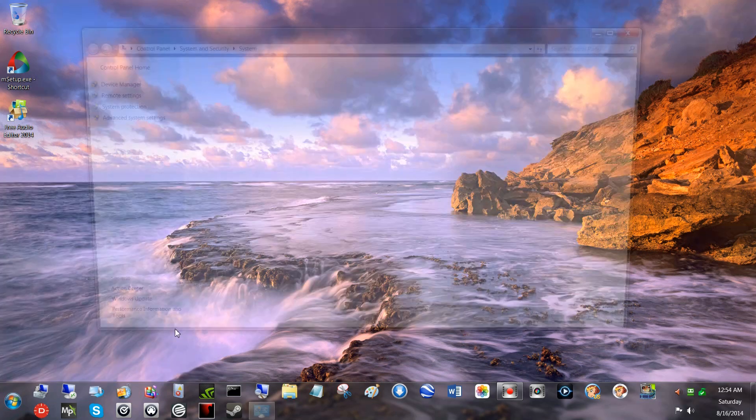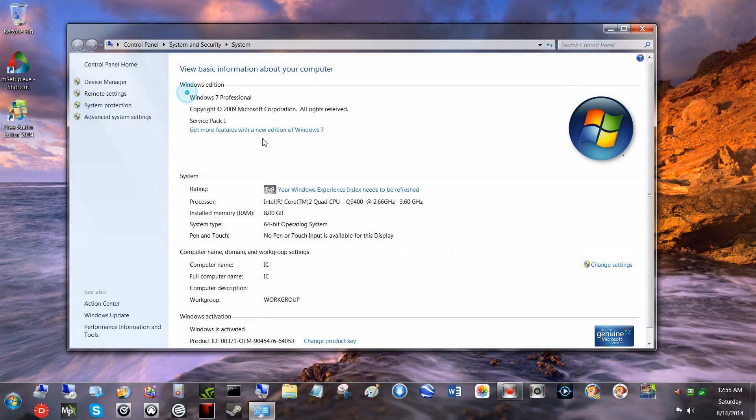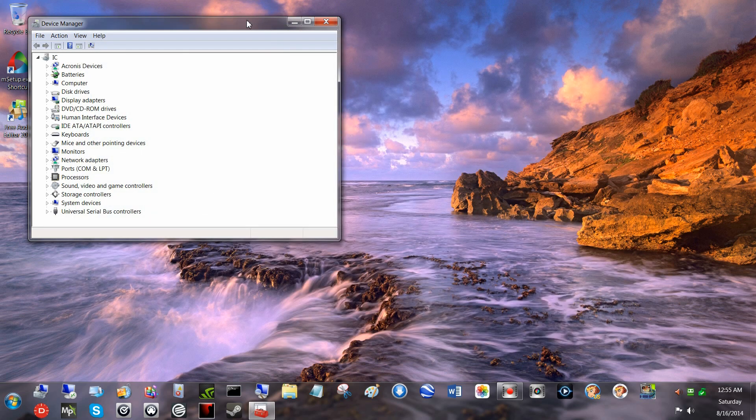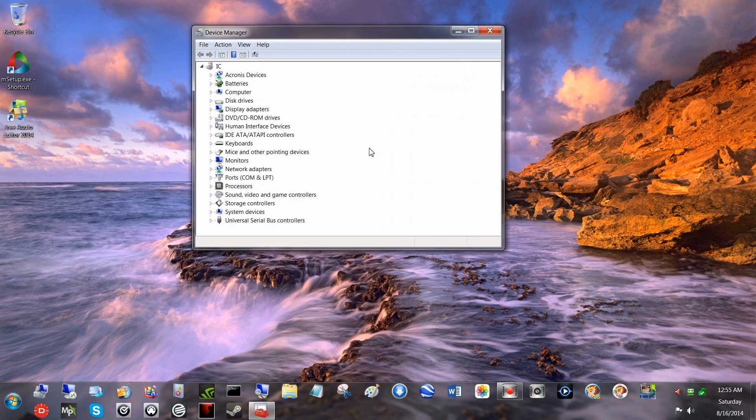I'm using Windows 7 Professional, the 64-bit version. I haven't tried it on any other OS because I've only had it a year and I've been using this operating system for over a year.